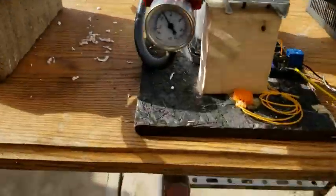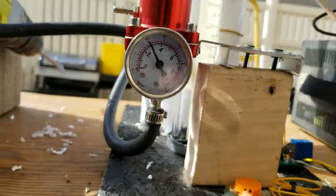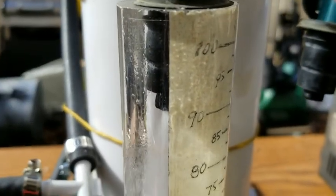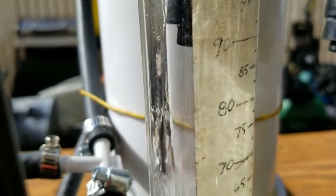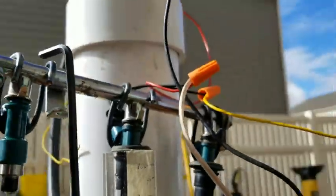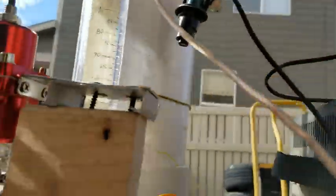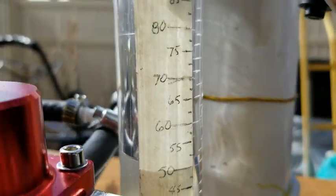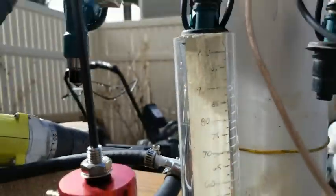There goes the fuel pump. We're just about 41 now. See the fuel coming in? Let's shut the fuel pump off and see what that was. Looks like 52 and a half cc.